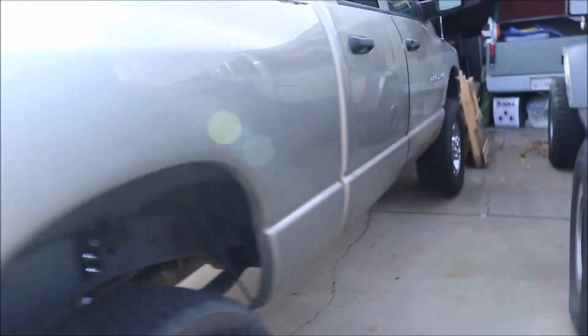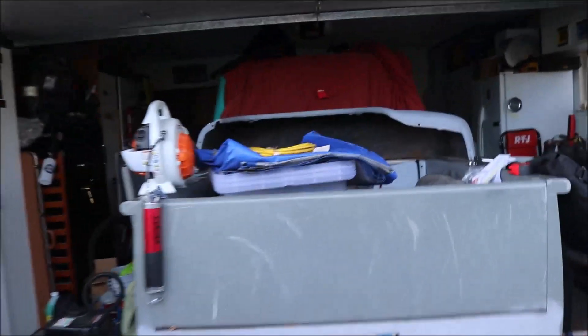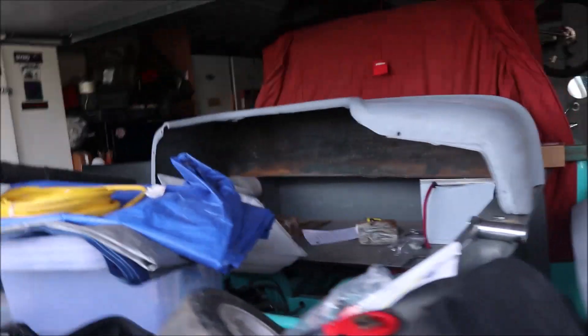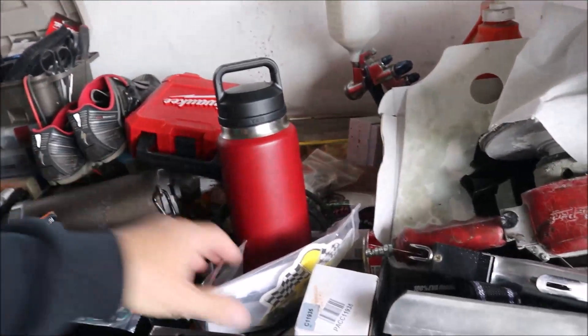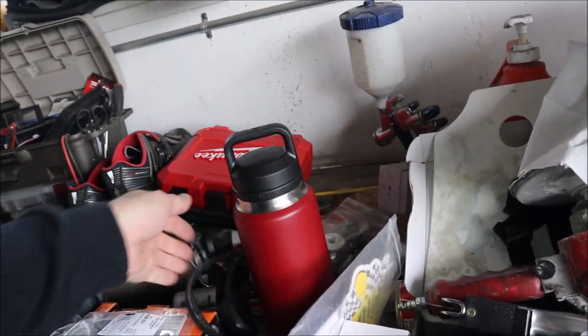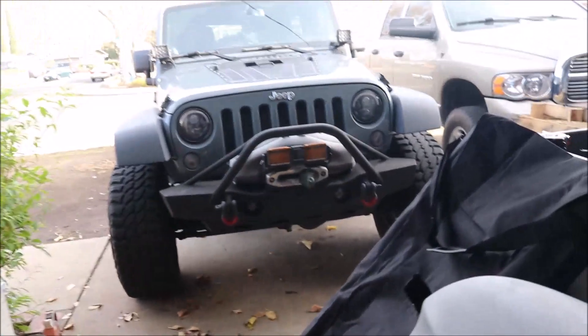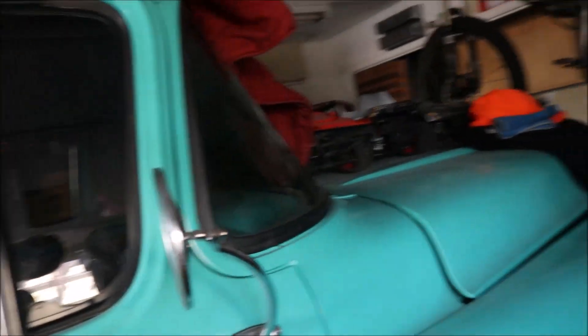Anyway, that's the update. I'll bring you guys back when I start the brakes and we'll go from there. Here's the two-piece exhaust manifold and gaskets, and there's all the bearings. I'm also going to put an exhaust brake on it — I don't have that yet, but that will be another video.